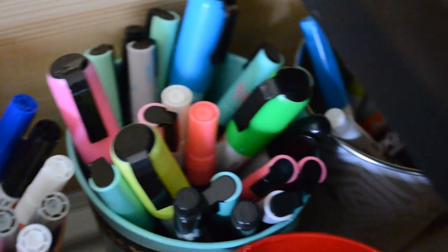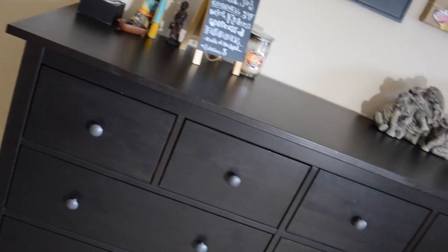Organize your pens by the type of pen they are and put them in these tins, so that you can pull them out for whatever project you're working on and conveniently just put them back in.